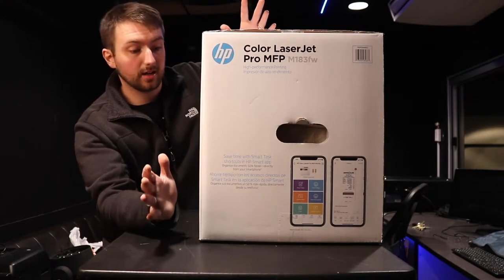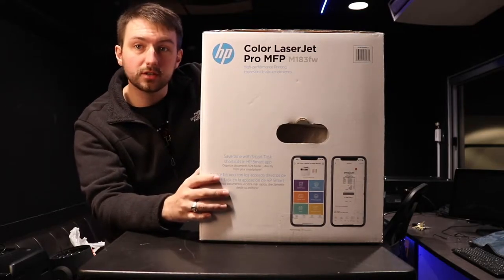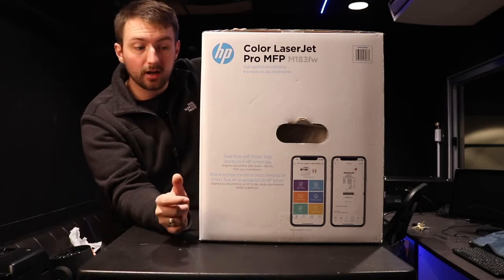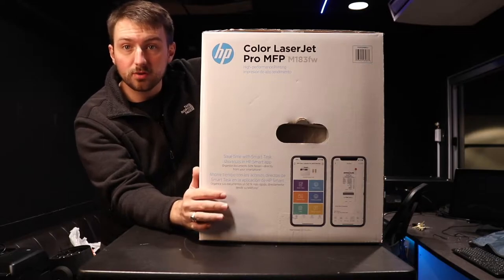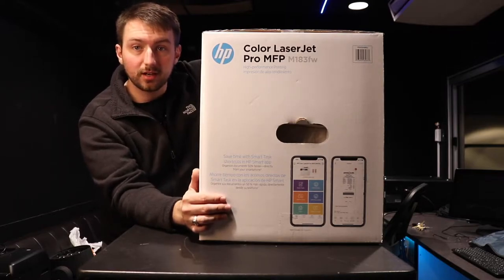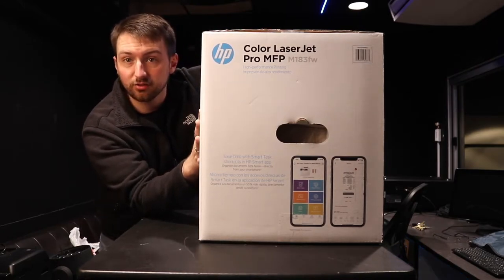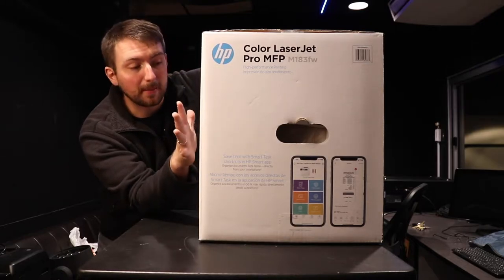Hi there everybody, Kenny Paone here and we're going to be unboxing our new LaserJet Color Printer. This is from Hewlett Packard, it's an HP M183FW Color Laser Printer. It's very important that it's color because most laser printers only come in monochrome, which is like grayscale. Having a color laser printer is going to be awesome for the sanctuary because when you laser print onto a sheet of paper you can actually transfer it to wood — that's going to be my first project with this thing.